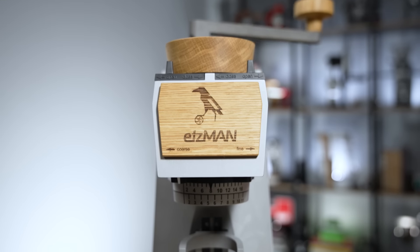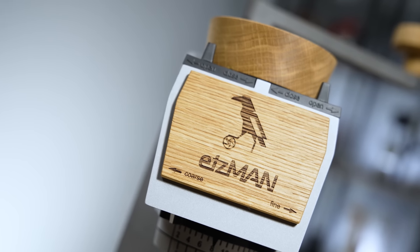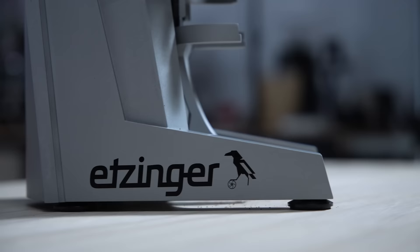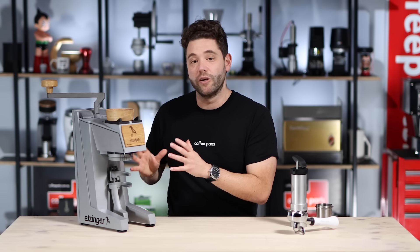But sometimes you want a hand grinder that looks like a real grinder. Here comes the Etsman. What they've done is taken the body of the Etsmax, the electronic grinder, and turned it into a hand grinder — much like the HG1, where you've got a serious big hand grinder. The Etsmax is along the same kind of concept.